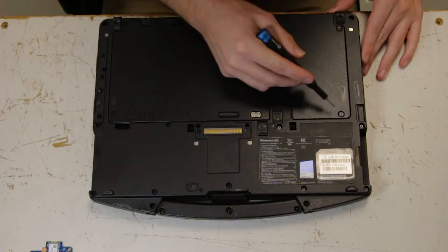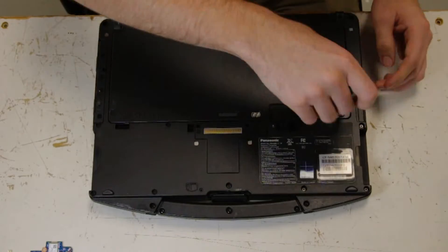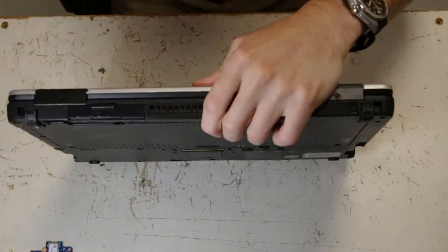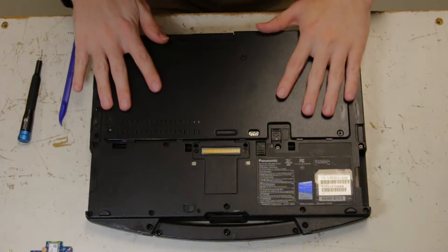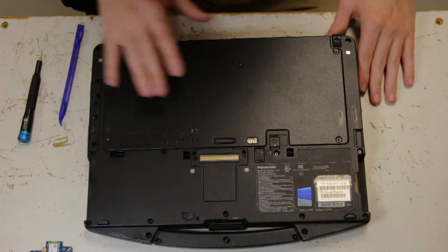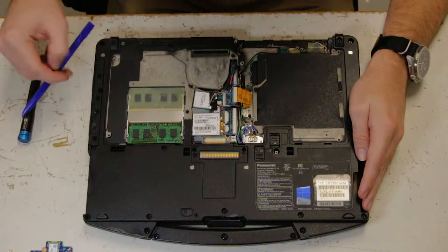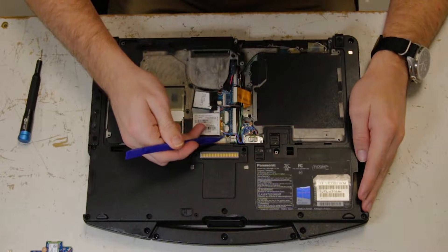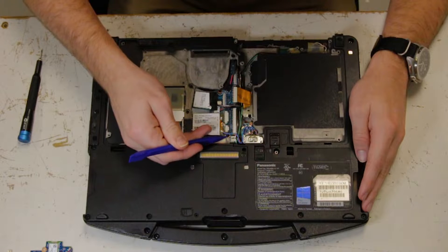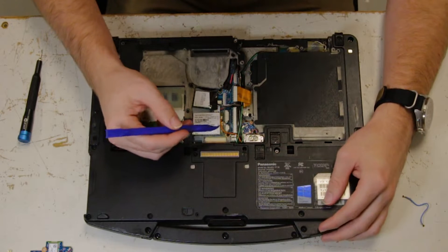The plate should just come off. First thing you want to do is disconnect this upper auxiliary cable — you can set that to the side, we don't need that.